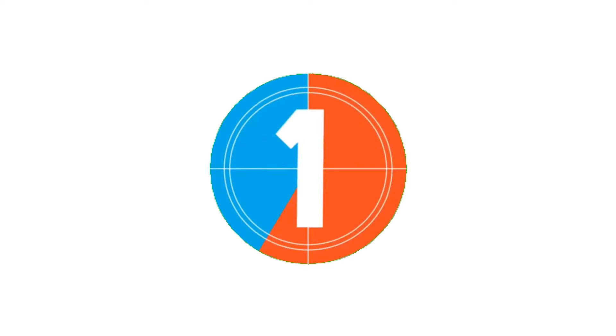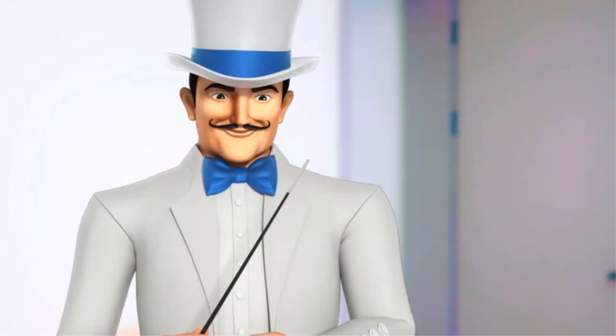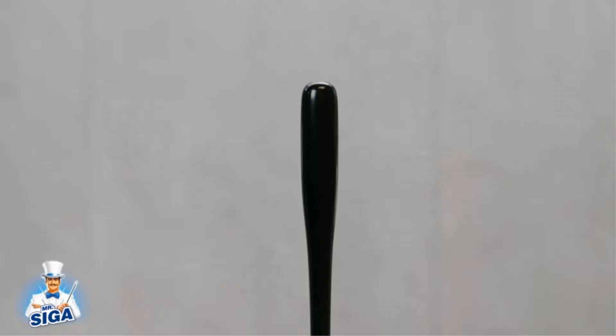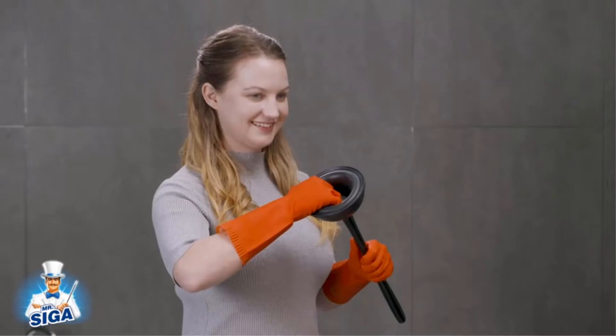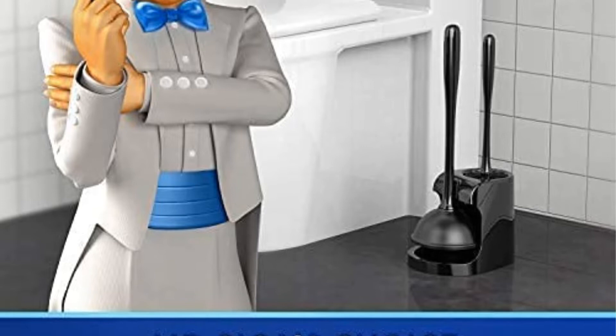Number 1: MR SEGA Toilet Plunger and Bowl Brush Combo. Featuring a tried and true design, the old school clog buster in the MR SEGA Toilet Plunger and Bowl Brush Combo Kit will clear stoppages. This kit comes with a stand and drip tray combination to minimize messes, as well as a toilet brush sure to come in handy for cleanups. This model features an 18-inch handle that keeps users' hands and faces away from the splash zone.